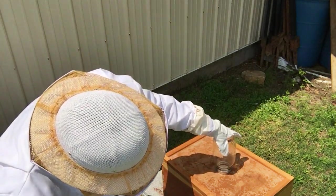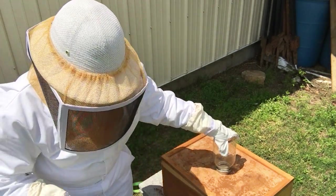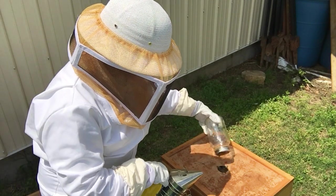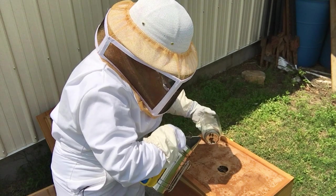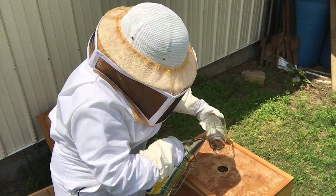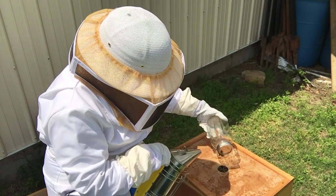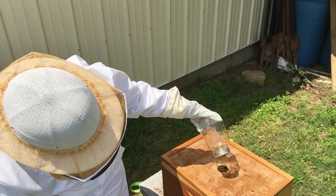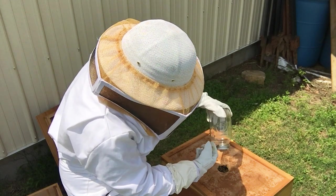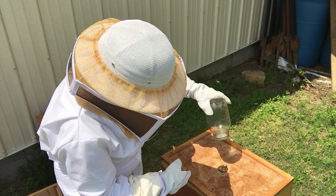I'm going to remove this jar, but I'm going to have the smoker ready to kind of smoke the bees down inside of there so I don't squish them. You don't want to smoke them too much, but you also don't want them to get smashed or be in the way.